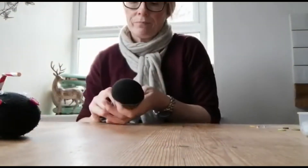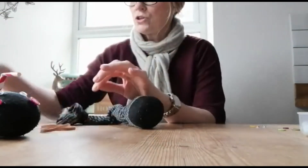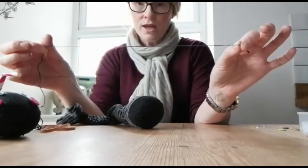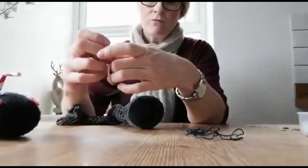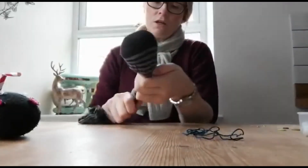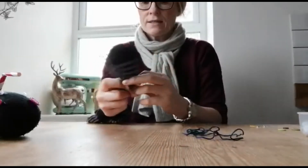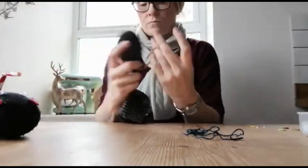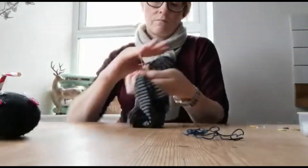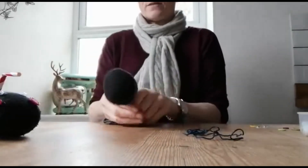Then to secure it, you need to use either a rubber band or you can just use some thread or string — anything that you might have at home. So if you're using a rubber band, this is quite a big rubber band so I'm just going to make it a bit smaller. Just get your rubber band and wrap it round that bit that you've stuffed, and then you just keep going round until it gets tighter and tighter. So you're trying to sort of make it secure like that.